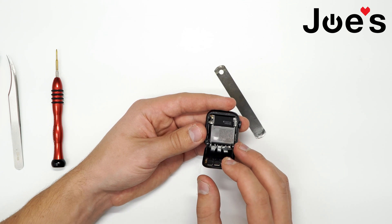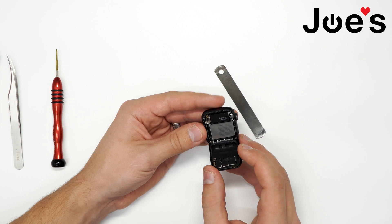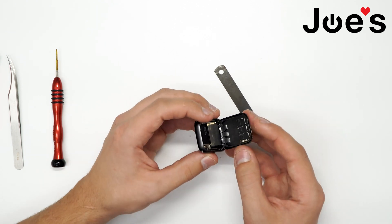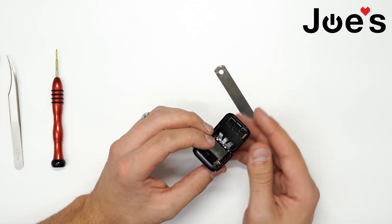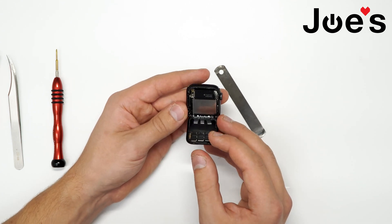That's how it looks like inside. There's the screen and the battery. The battery is a little bit different from the Series 4 and all the models below that. The ribbons are about the same on the Series 5 and Series 4, so we'll see if they will be compatible or not.